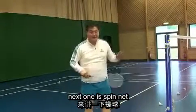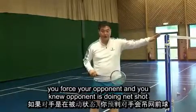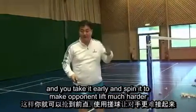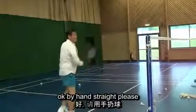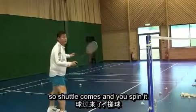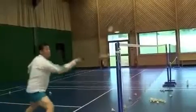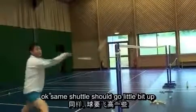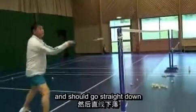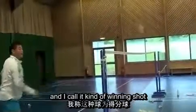Next one is the spin net. You force your opponent — you know the opponent is doing the net shot, you take it early and spin it to make the opponent lift it. It's much harder for them. The shuttle comes and you spin it — watch the shuttle fly. The shuttle should go a little bit up and then straight down. I call it a kind of winning shot.